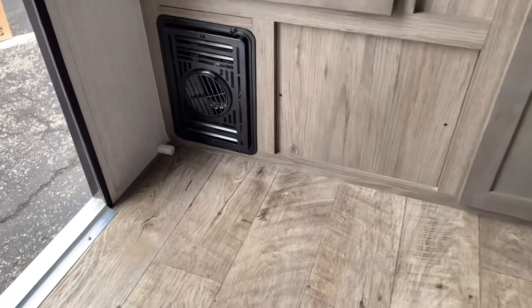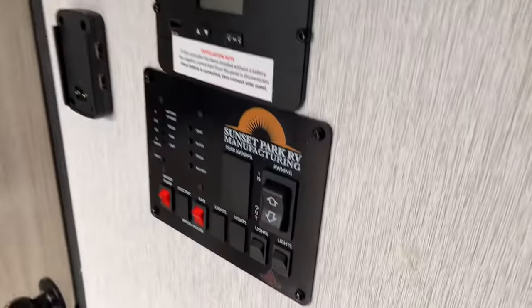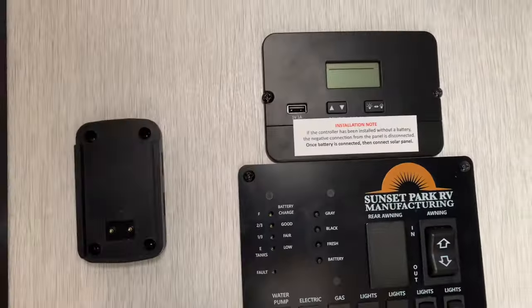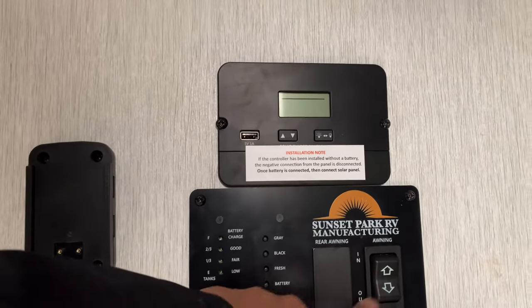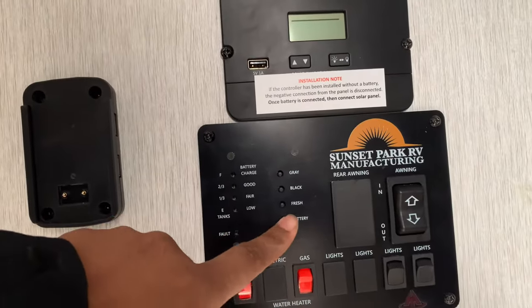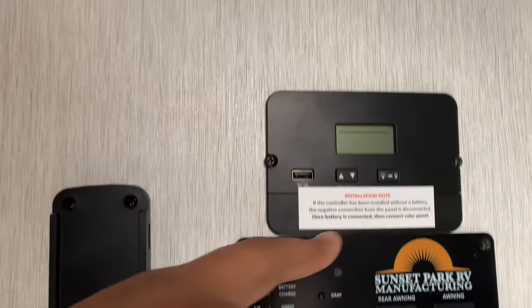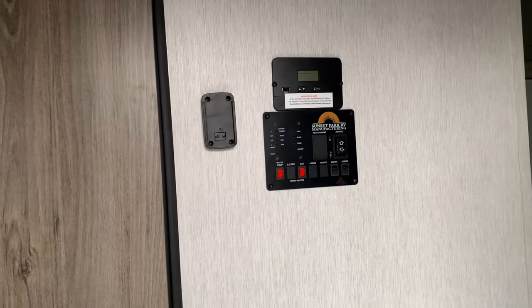We have a furnace blowout right there — it's a 16,000 BTU furnace on board. Here are your controls to operate the camper: water pump, gas hot water heater, lights, awning control, and these buttons will tell your levels for your tanks and battery. This does have on board a 100-watt solar panel, so you can get some extra life out of the battery with that solar panel already installed on the roof.